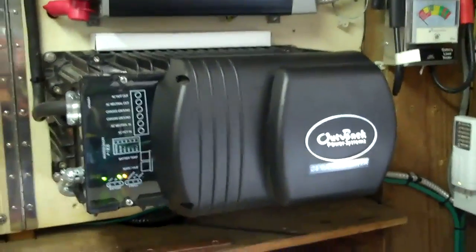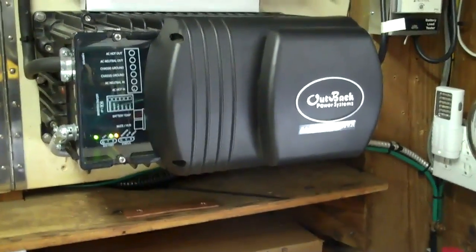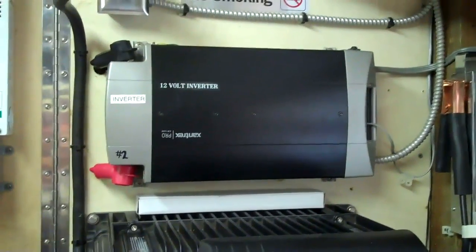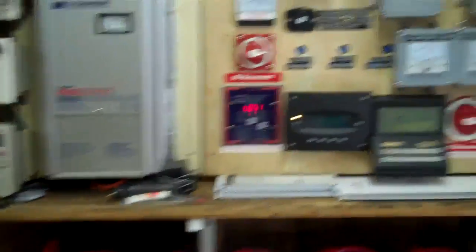That's the inverter for the 24 volt system, and that's the grid-tie inverter — this one's mainly in standby. This one I run on invert all the time. That's my 12 volt inverter. Let's look and see what we're doing here.